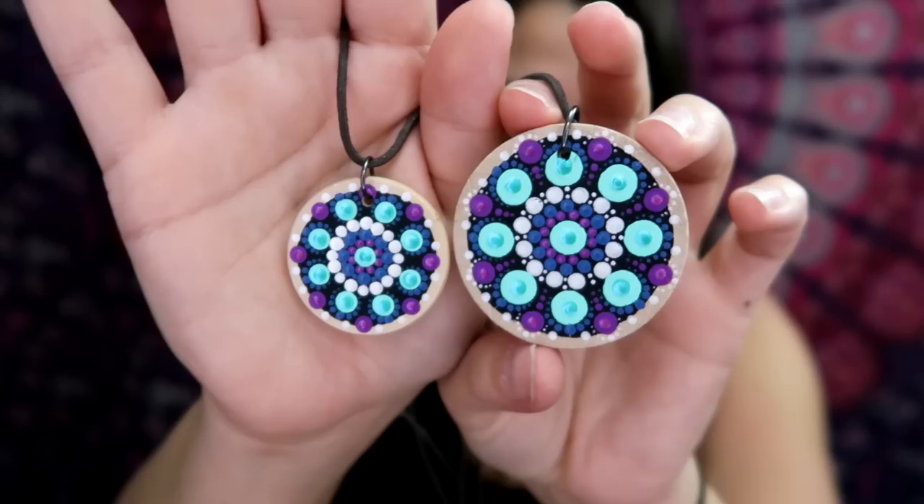Hi, how's it going? In today's tutorial I'm going to be covering pendants and showing you how I make some pendants. These are wooden pendants and I do a mother-daughter or big sister little sister combo in this tutorial. I'm using blue, purple, turquoise, and white.